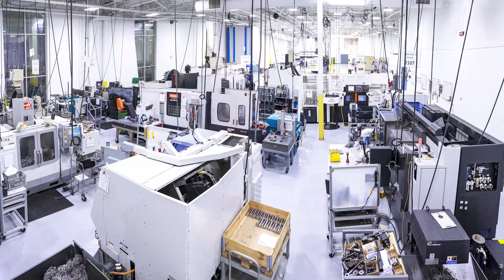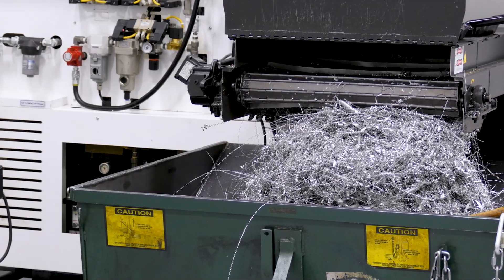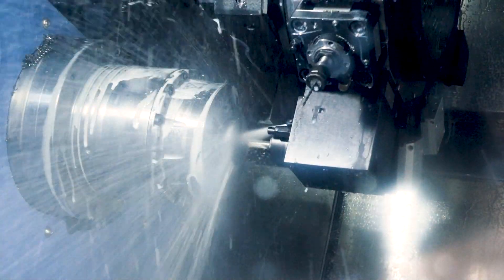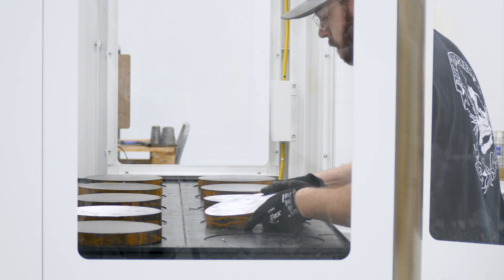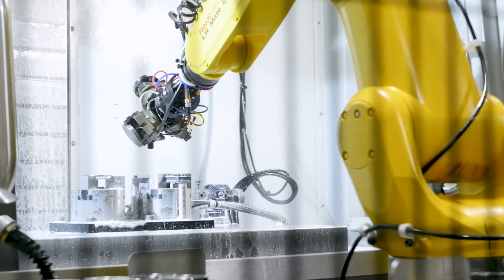This is our machine shop. This is where the sawed slugs come to take their real form. We have 15 plus machines here used for material removal, forming, and shaping. We have machines set up for mass production and automation, and we have machines set up for custom jobs, giving us capability in all areas.